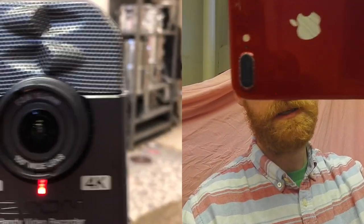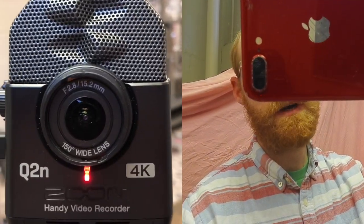One, it's just an iPhone. Two, it's just this camera — the Zoom Q2n4K. The Zoom Q2n4K, a handy video recorder.